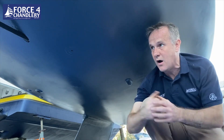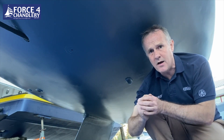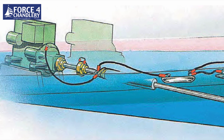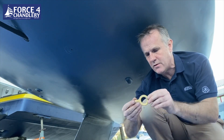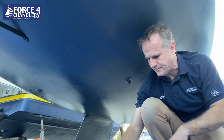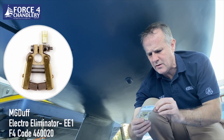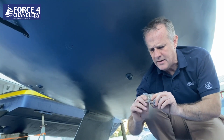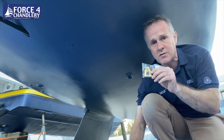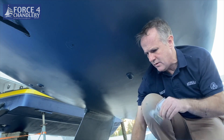For the anode to be effective you need to bond the anode to the metalwork you're protecting, such as a shaft and skin fittings. By bonding I mean connecting via a wire — ideally 4mm square copper multi-strand wire. For skin fittings you can use a bonding ring, available in different diameters. For the shaft, ideally you'd use something called an electro eliminator — a set of brushes that sits on the shaft and is also bonded to the anode, giving you the lowest resistance path from the shaft to your anode.